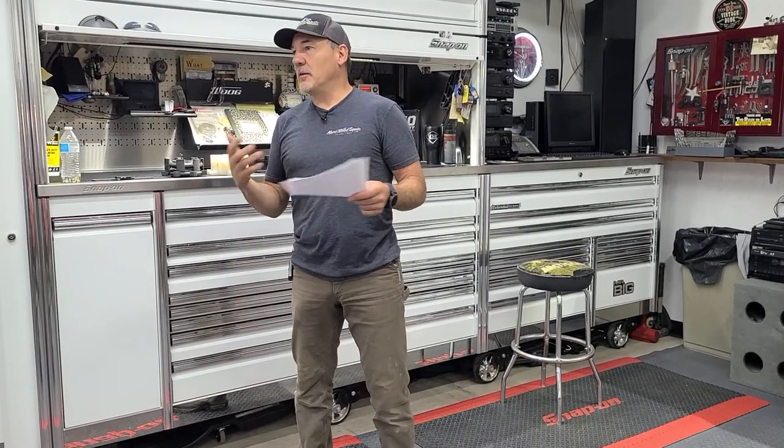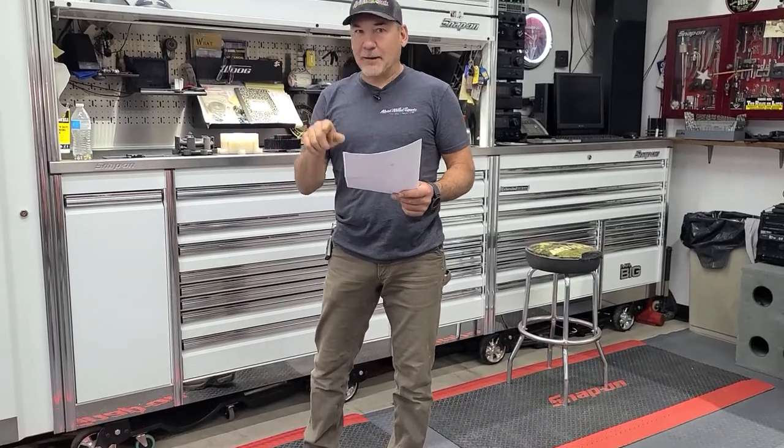If you guys have any questions after this, feel free to shoot me some questions. I'd love to get to a place where we could do live streaming and maybe have somebody answer questions. But right now, just making sure you get it. That's what track pitch is.